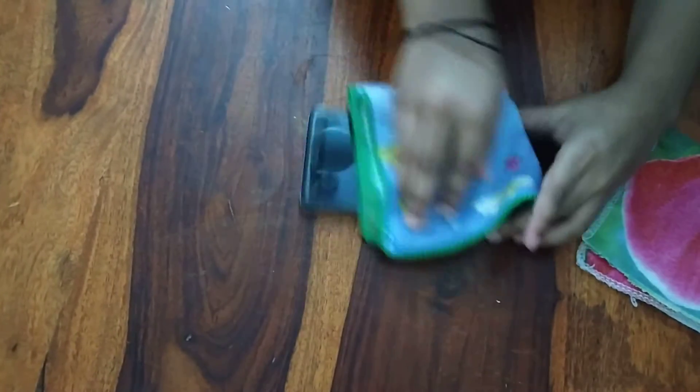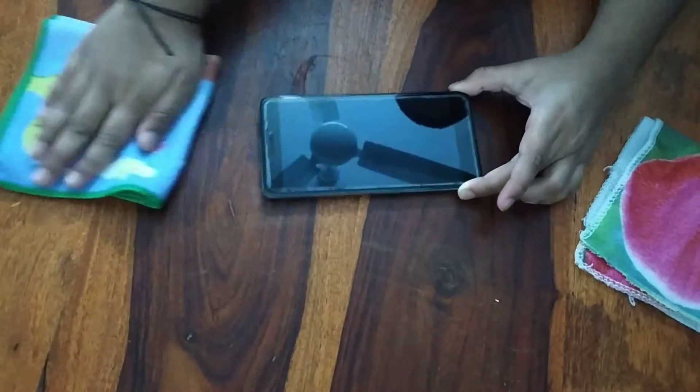My phone is a bit uneven, but just clean — no big deal.